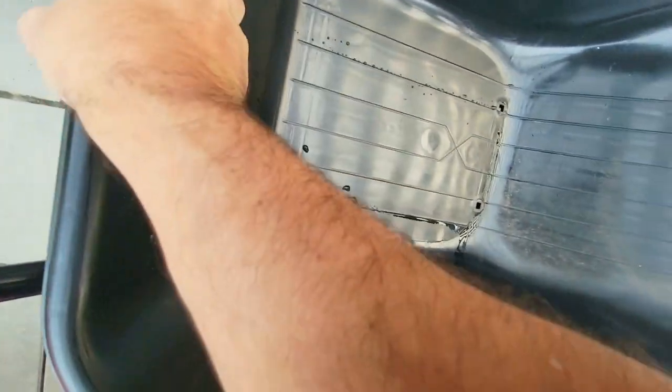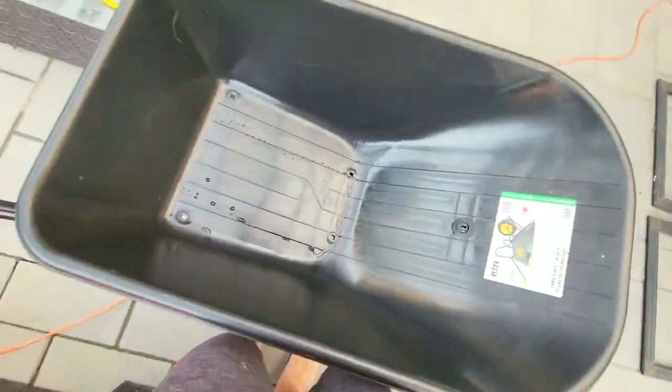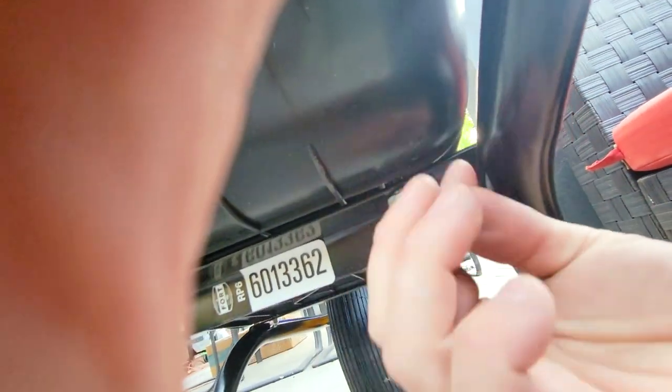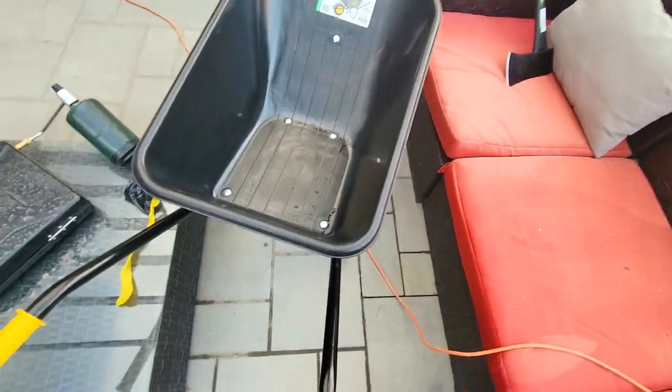All right, this one here in the front is going to be for this bracket right here, so you're going to lift this up like so, and then that's going to go in here. We're going to grab our bolts and tighten this up with pliers. All right, and that's it — easy breezy!